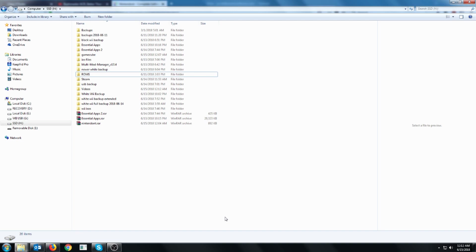Hey everybody, today we're going to learn how to load GameCube games using the USB Loader GX. This assumes that you followed parts 1 and 2 of the Soft Modding Wii tutorials.